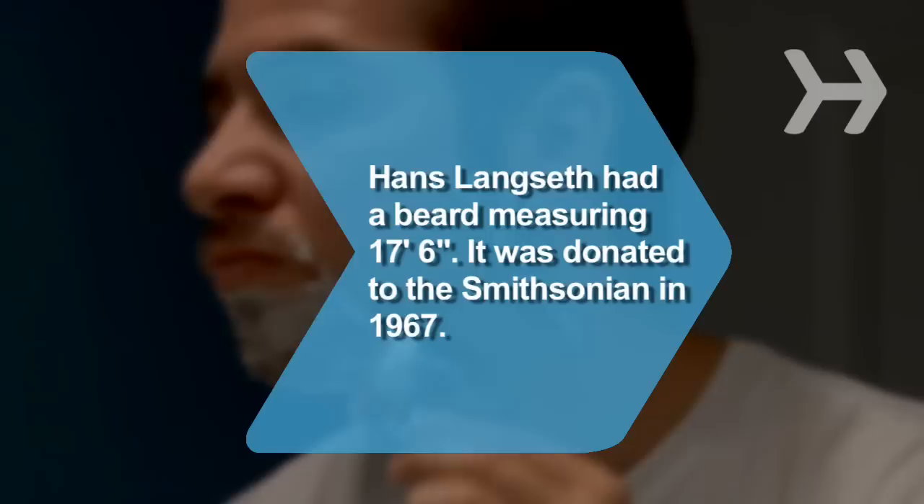Did you know Hans Langseth, a Norwegian immigrant to the U.S., had a beard measuring 17 feet 6 inches at his death in 1927? His beard was donated to the Smithsonian Institute in 1967.